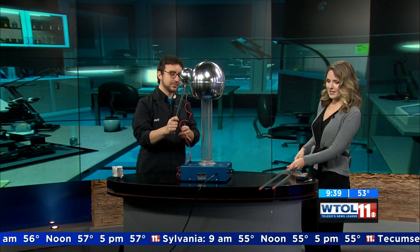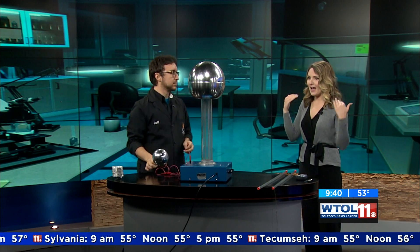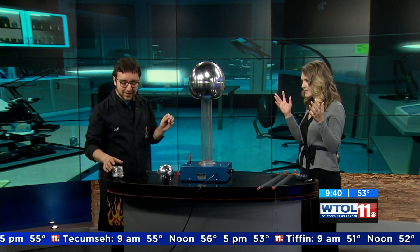That one's kind of cool. But when you think of static electricity — or at least when I think of it — I think of my hair becoming a little bit crazy, and I want to show you how that'll work.